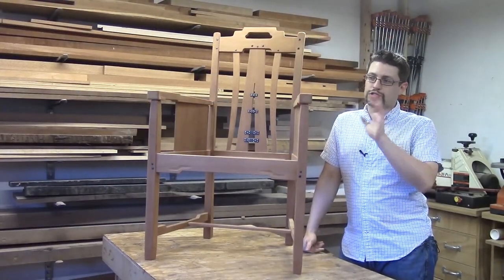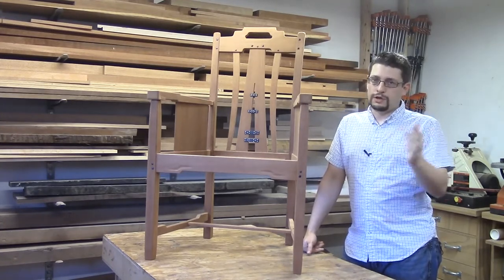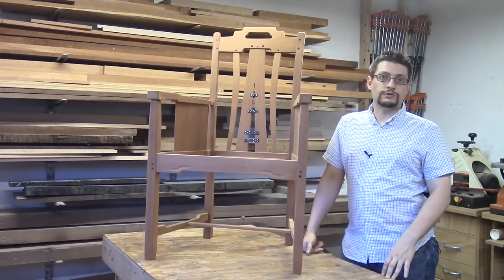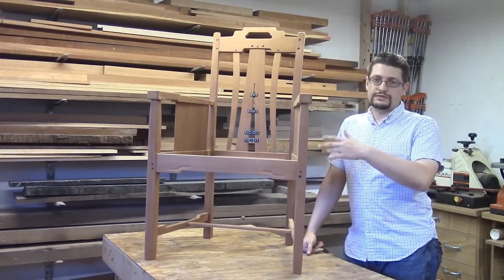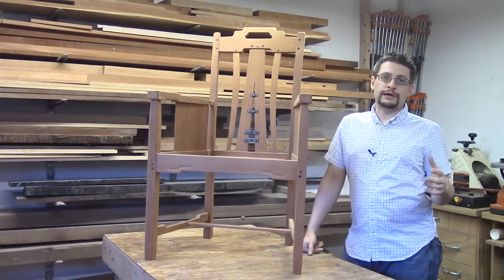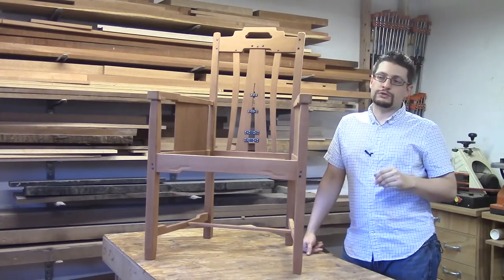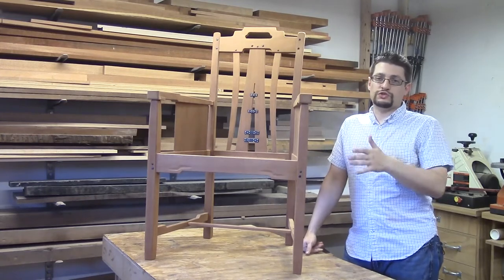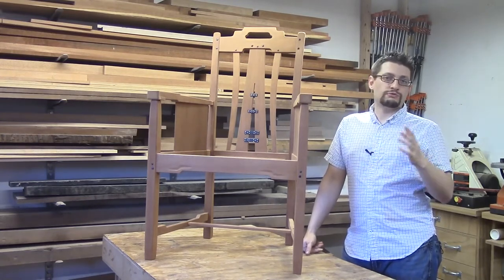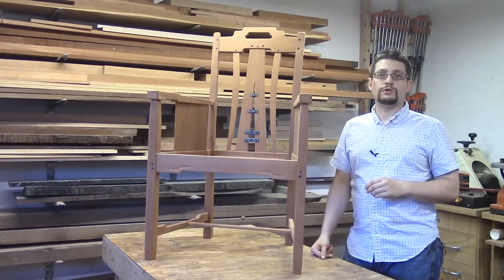It's just about time to put shellac on the chair. Before we do that, we want to blow the chair out with some compressed air. Mahogany is a very porous, open wood, and there's going to be lots of dust and debris — especially if your shop has only okay dust collection. Even with an air cleaner, there's going to be dust all over the chair. So let's grab some compressed air, blow out the chair, and then it'll be time to put our first coat of shellac on.